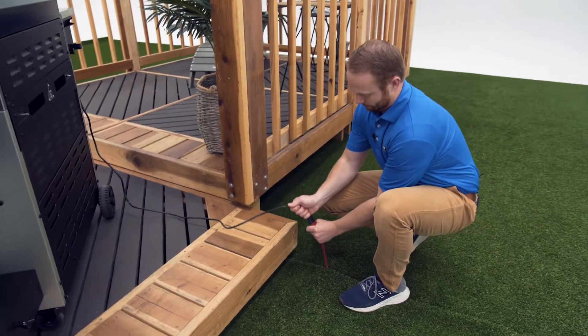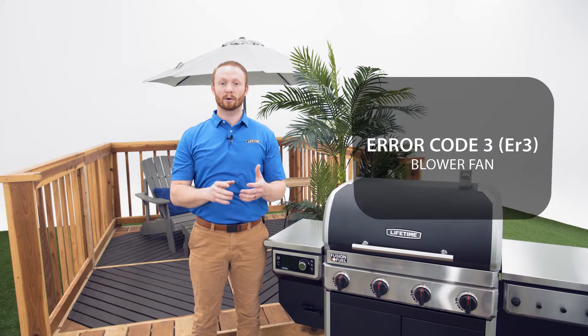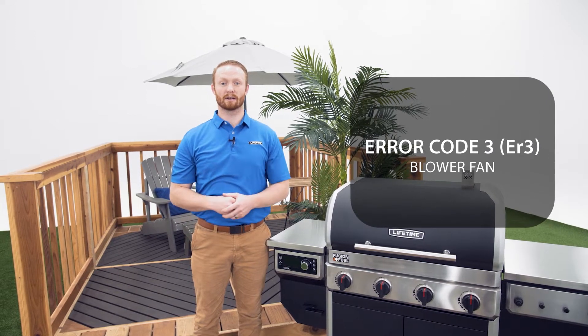Before you begin, make sure to note the error code and unplug the grill. I'm going to show you how to resolve error code 3, which is the blower fan.